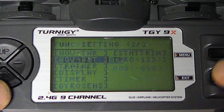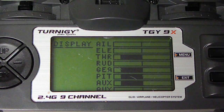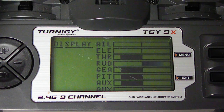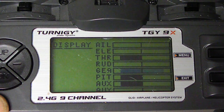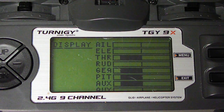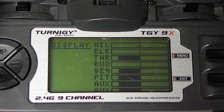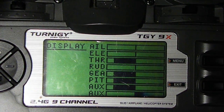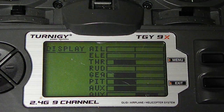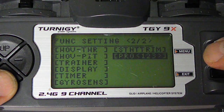Hover pitch is going to be Inhibit. If you look at your display: ailerons — that's good, throttle — that's good, rudder — that's good. This is going to be whatever you want it to be. I put heading hold here, and this would be heading hold auxiliary, and this you can use for something else — like a two-way switch on an aux channel.